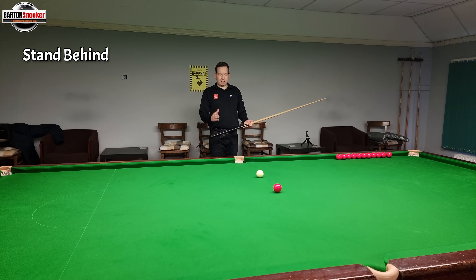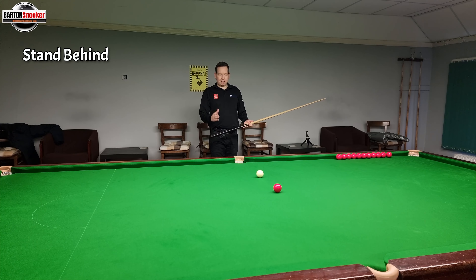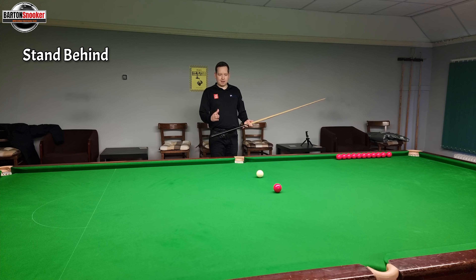Step three, potting a snooker ball. Let's stand behind the shot so we get a nice look at the shot before we even get down. Then let's get our chin down on the cue - so I've already looked at it and lined it up before I got down. Have a look at it and then hit the ball and make it go in. That time I stood behind it, got my chin on the cue and then made it go in.